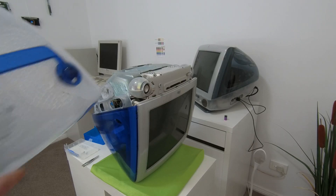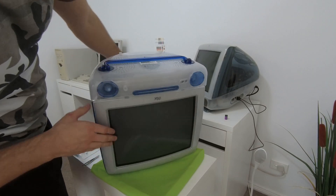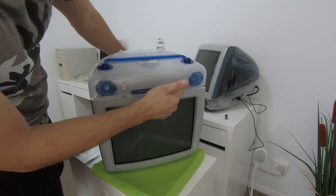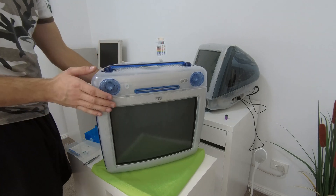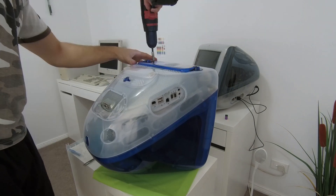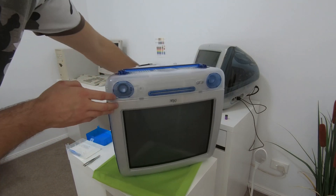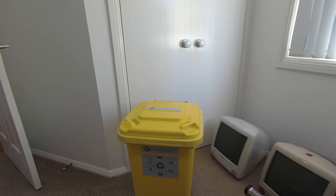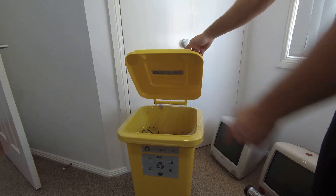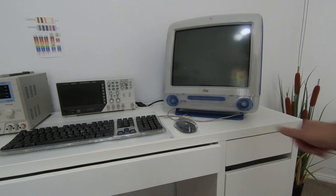Once we have done this, we can pop our bottom cover back onto the iMac. Make sure that the bottom plastic lines up with the audio jacks on the front of the case and the two plastic snaps clip into the front. And that's it — we've completely reassembled our iMac G3, and it's significantly cleaner than when we started. Last but not least, take your lithium battery and dispose of it appropriately. Thank you for watching.